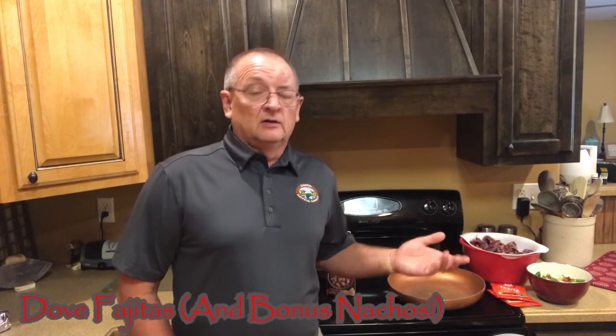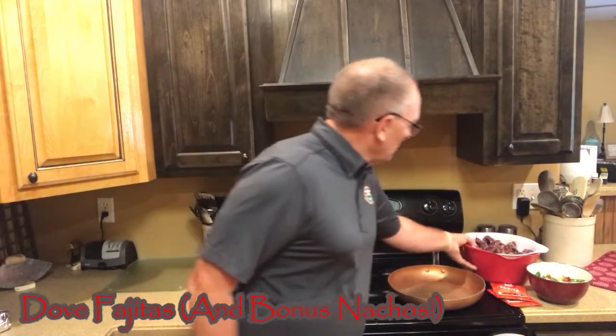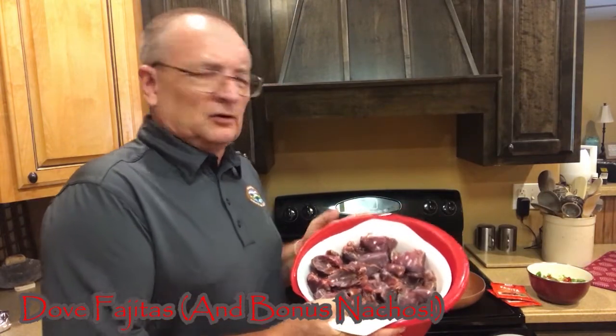Traditionally, when you think about doves, most people bring them in and wrap them in bacon and stick them on the grill, and that's a great way to cook them — I like doing that. But in our household, we try to do a lot of other things with doves and ducks and any other wild game like deer as well. We like to make it into whatever else we'd like to eat. Today we're going to be doing kind of our version of doves in fajitas. We're going to be taking some real basic ingredients, making some dove fajitas. And we're going to talk about the doves here in just a minute, about getting to this point.